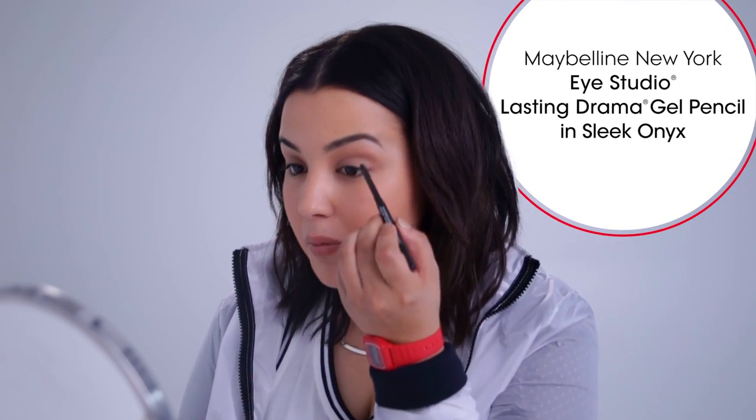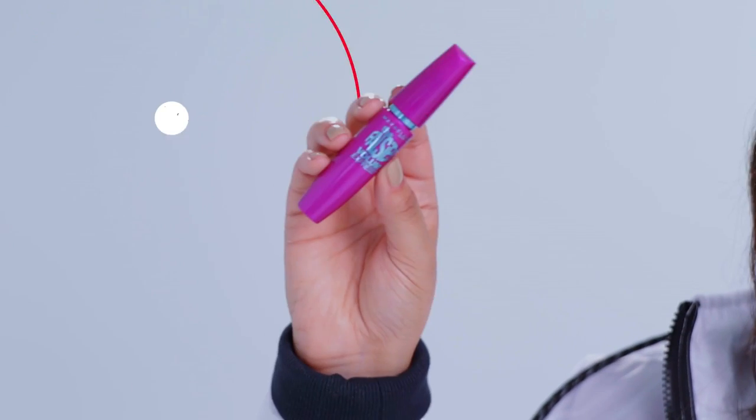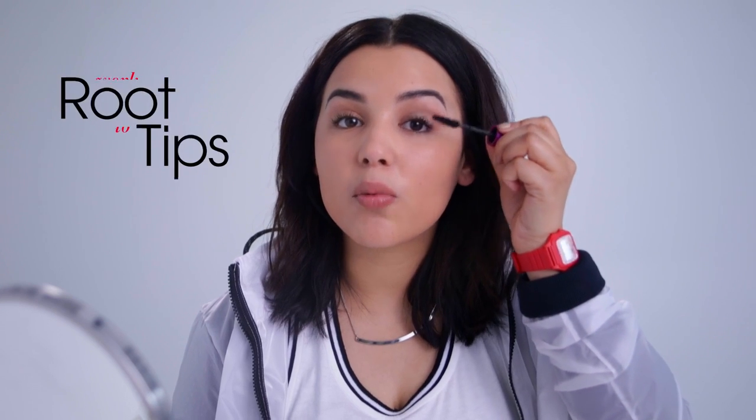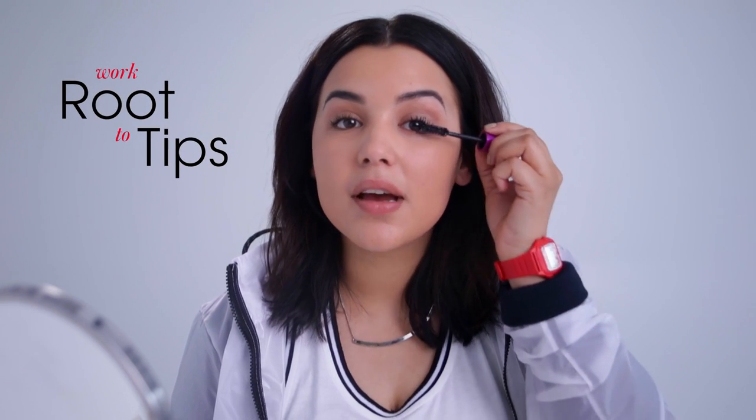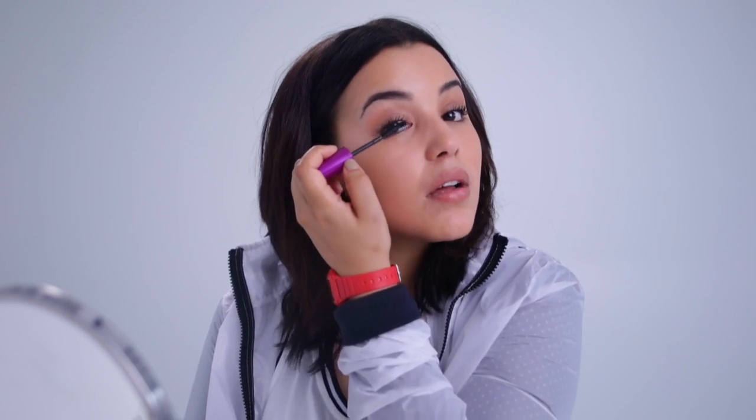Before we get into mascara, I'm just gonna take a Maybelline eyeliner and apply this to my upper lash line just a tad bit — nothing dramatic — because this look is all about the lips, so we wanna keep the eyes very minimal. I'm using the Maybelline Falsies Volume Express Mascara. It's really gonna spread out my lashes and it's not gonna clump them. Try working the wand from the root to the tips — it's really gonna give you a little bit of volume and also a little bit of length as well.